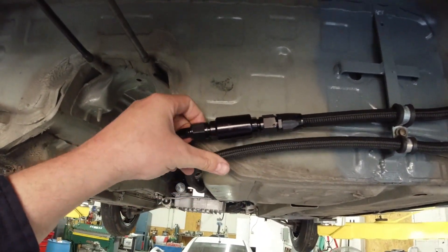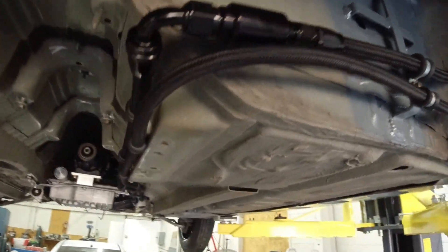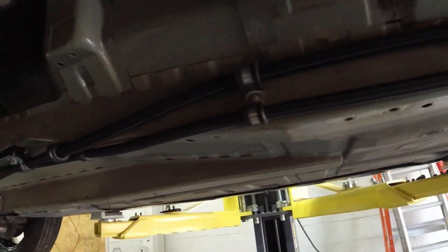Yeah, get all this stuff mounted — I still need to put some kind of a mount there, running alongside here. Then they Y off and go up to the rails.